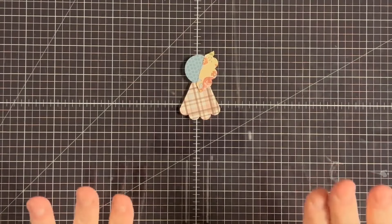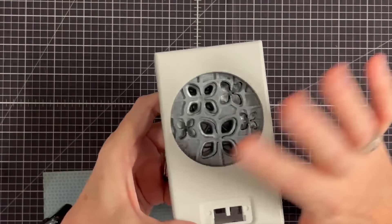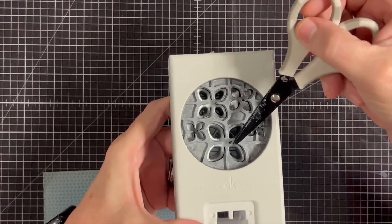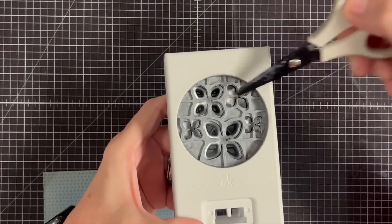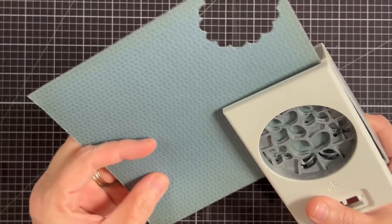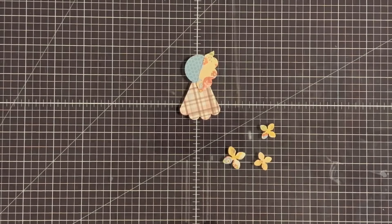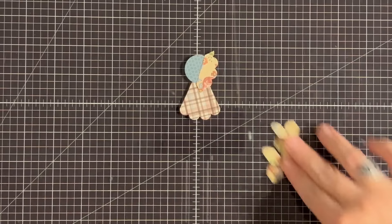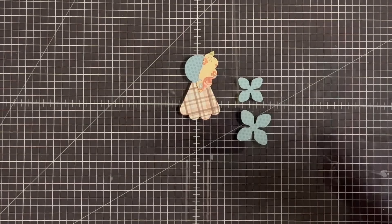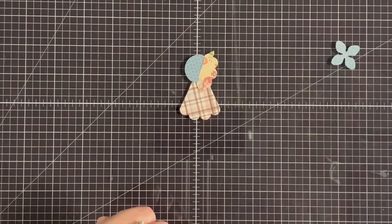Now let's look at it with her little body — there's her dress, look how cute she is! Let's talk hands and feet. For this punch I'm going to use a medium-size flower and a large-size flower. I don't really care if I punch all of them — if you just have a scrap, make sure you're getting just those flowers. I'm going to use the blue side, which I think is really cute. Let's start with her feet.